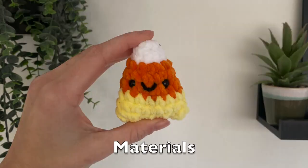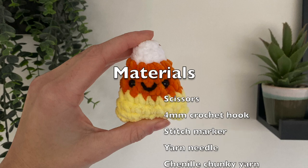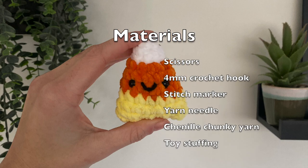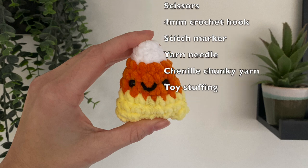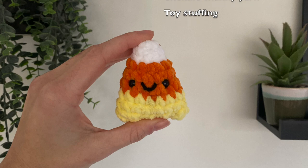In today's video you're going to need some scissors, some pins and a yarn needle, a four millimeter crochet hook, a stitch marker, chenille chunky yarn and of course some toy filling.